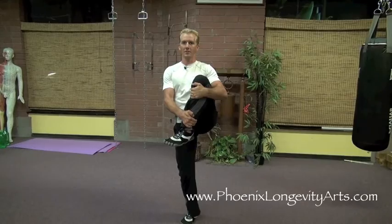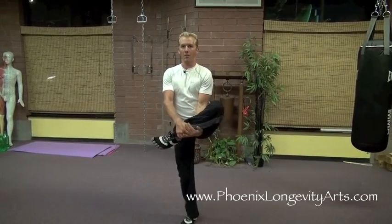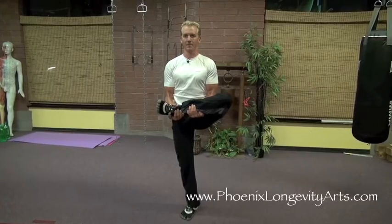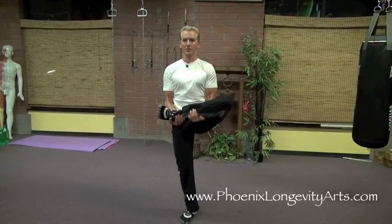Once I have 10 to 20 seconds of this without stopping or putting the foot down and without losing my balance, I grab my ankle and my calf and pull the leg horizontally, trying to get it above my belly button. I'm really pulling, trying to hold my balance still the whole time.